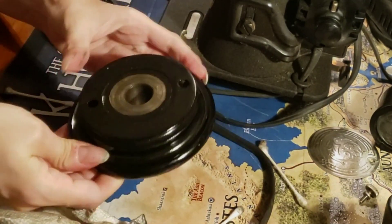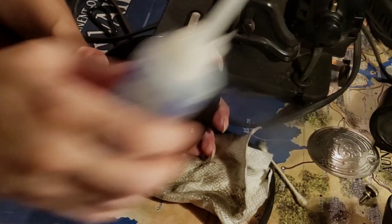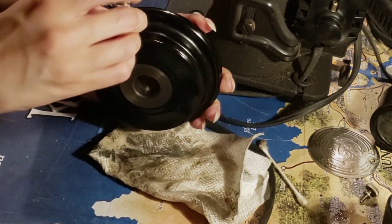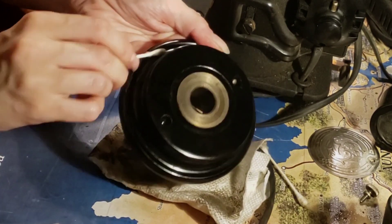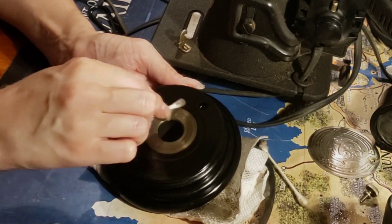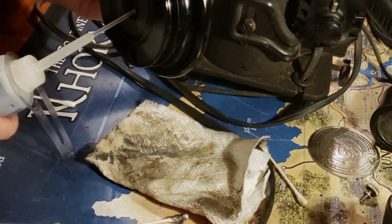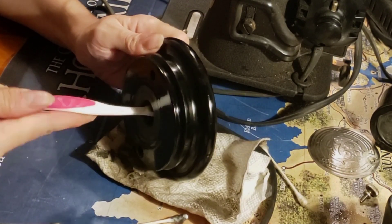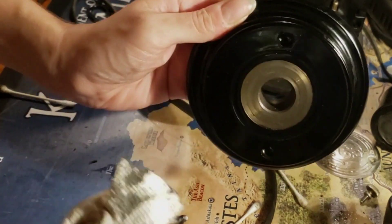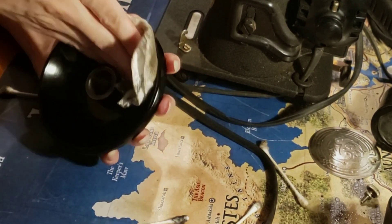Oh my goodness, that's filthy. While I disgustedly clean the crud off this wheel, let me thank you for joining me this week. I'll see you Friday when I make a horrible mistake in cleaning the body. If you have a hobby you think I should try, drop it in the comments, along with any useful bits of advice or thoughts on the video. Love you!